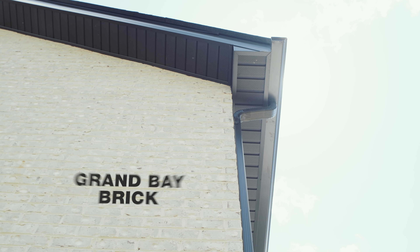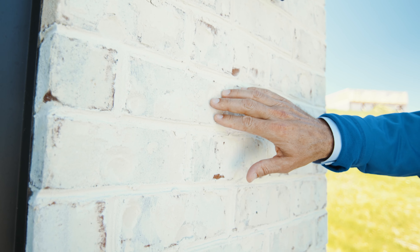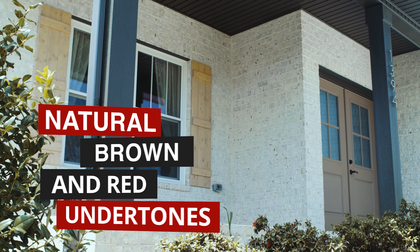Or if you're looking for something with more distinction, go with Grand Bay. Similar to Winter Haven, but with more face texture and roughness around the edges, this brick is made to reveal natural brown and red undertones for an authentic appearance.